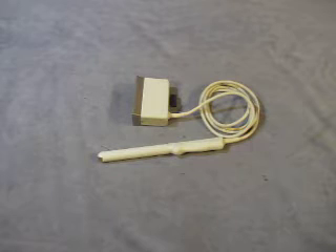For sale, we have an ATL ultrasound scan head. It's a curved linear array, C5 IVT, 5 megahertz.